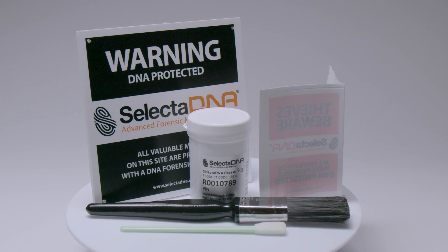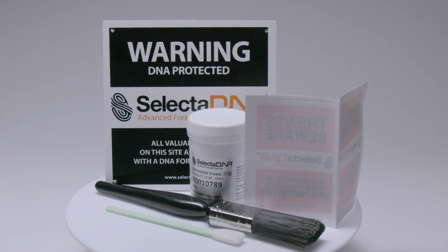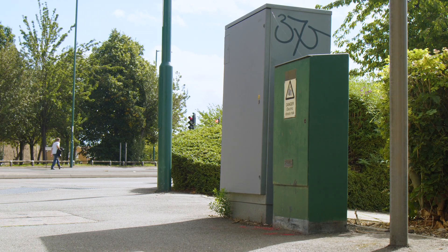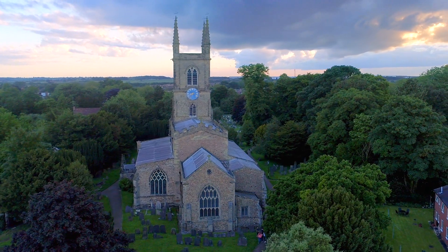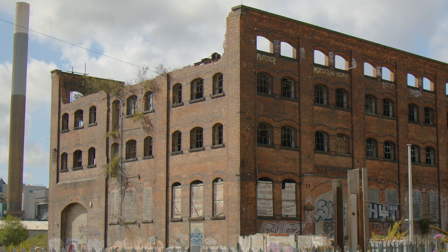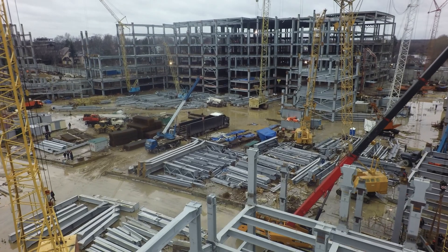Selected DNA Grease is an effective way to protect outdoor materials often targeted by thieves. It is ideal for the protection of public buildings, street furniture, statues, plaques, religious buildings, and any other valuable metals and materials such as zinc, copper, and lead roofing that can all be stripped from void properties, industrial buildings, offices, and building sites.